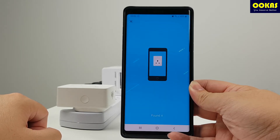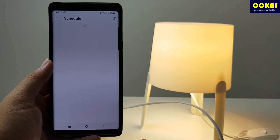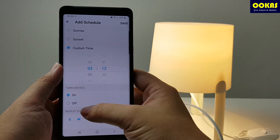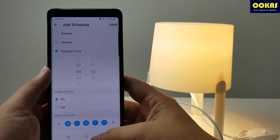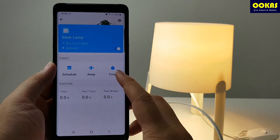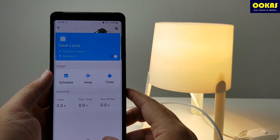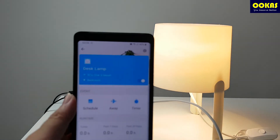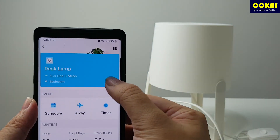Setting it up is a breeze as well. Within the app, you are able to schedule active hours — like what time to what time these electrical appliances should be on — or even schedule random wake times with the away mode, and of course a timer for curfews like turning off after certain hours. For example, you can use this to turn on electrical appliances such as a desk lamp remotely, like what I'm doing now.